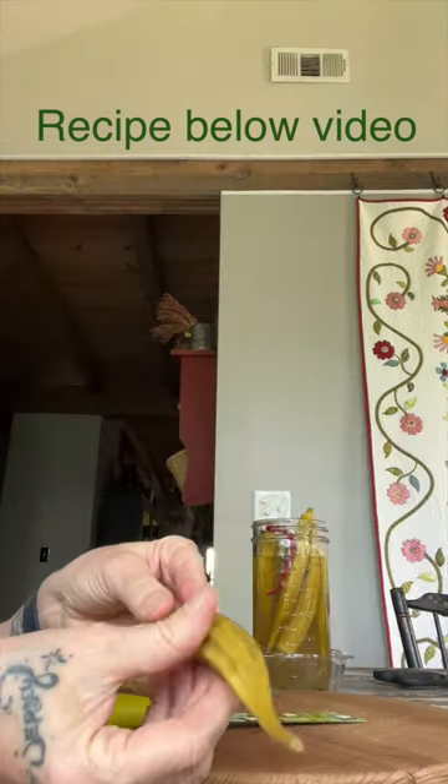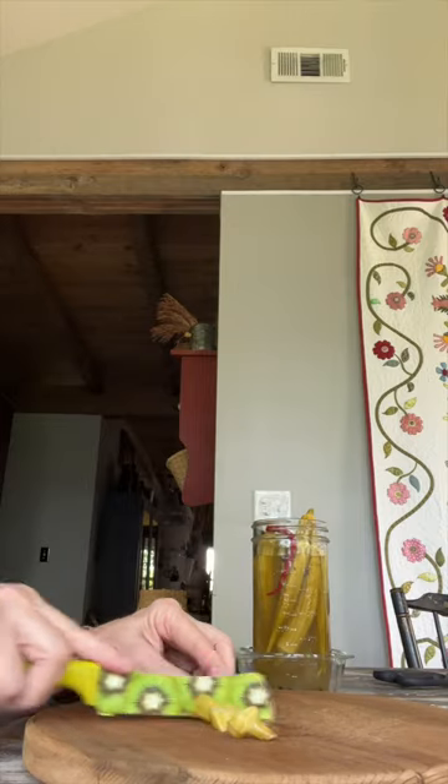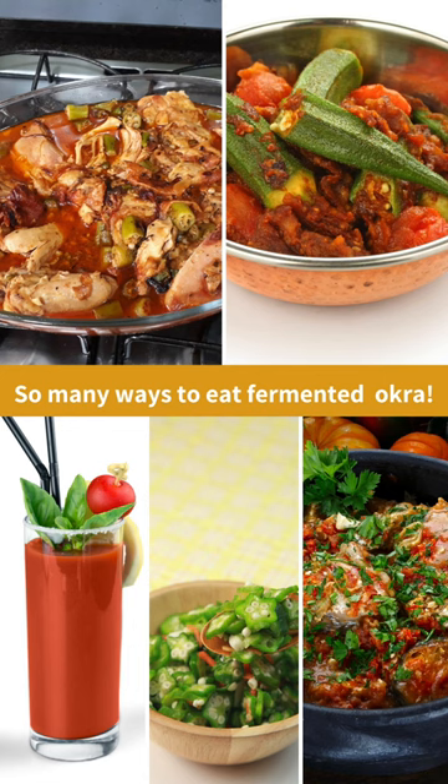Allow it to ferment five to ten days — all depends on your preference taste. Not slimy, but very crunchy fermented okra. There are so many ways to use this fermented okra.